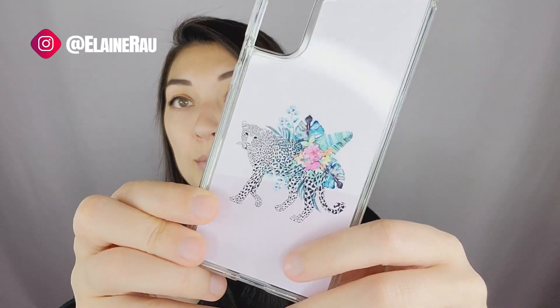If you like product unboxings, please make sure to continue watching. Subscribe, like, comment — let me know what you think about this case. Would you get it? Would you not? Is this a style that resonates with you or not really? Why or why not? I want to hear your thoughts.